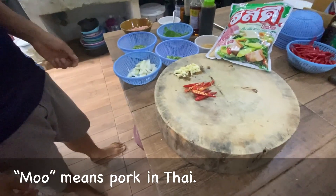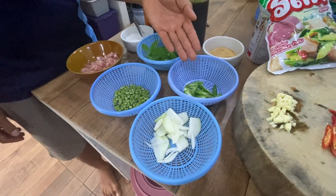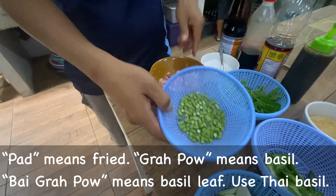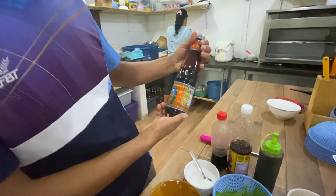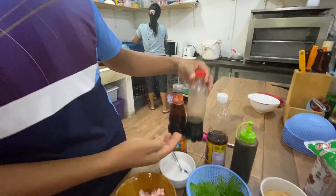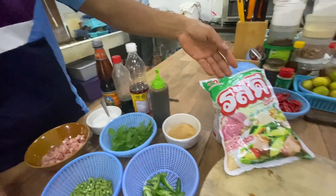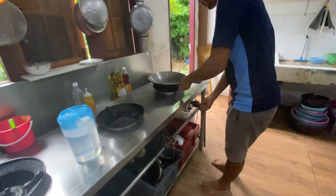We've got red chili, garlic, onion, green chili, Thai basil, and pork — minced pork. We've also got some string beans. And then we've got some sauces: dark soy sauce, a more liquid form of soy sauce, fish oil, oyster sauce, and in the bowl we've got a salt seasoning mix contained in this bag. This may or may not be available in the United States.